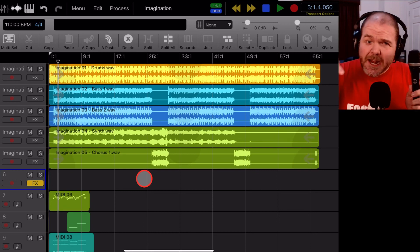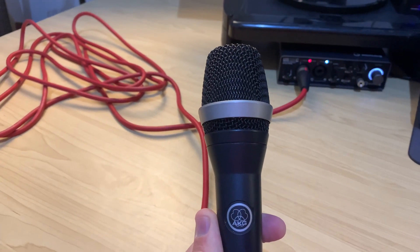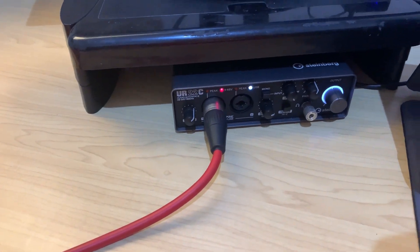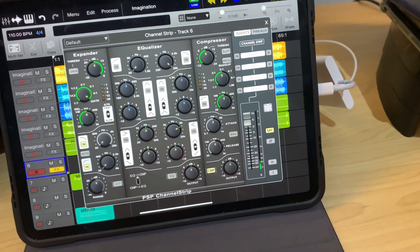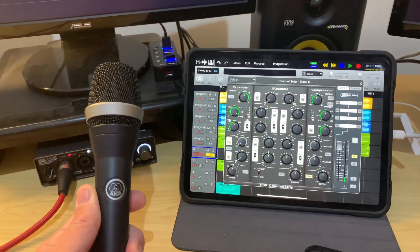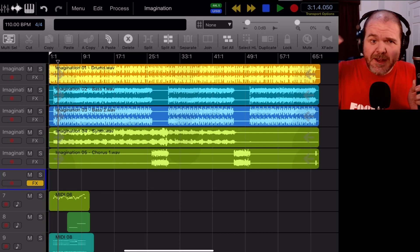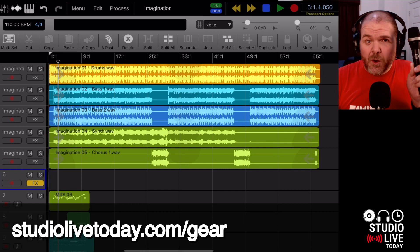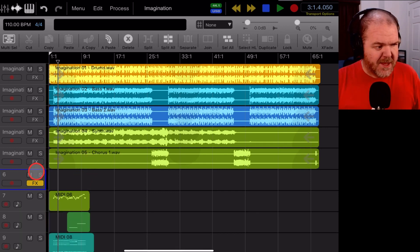I've got my microphone, my AKG D5, plugged in through my Steinberg UR22C, going via the 10 DAC powered USB hub into my iPad Pro via my USB-C adapter. If you want to know more about how to hook up your microphones and other audio gear, check the details in the description and head over to studiolivetoday.com/gear. But for now, let's crack on and get this set up.